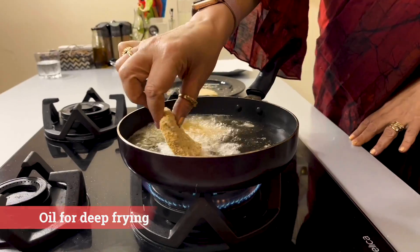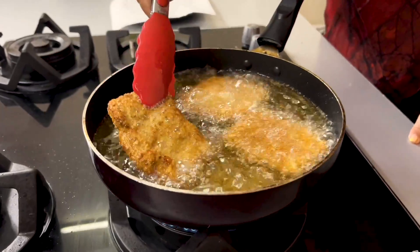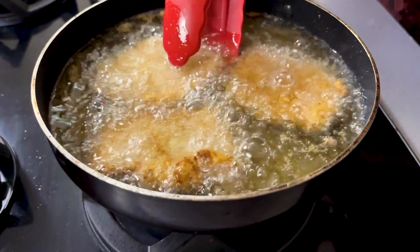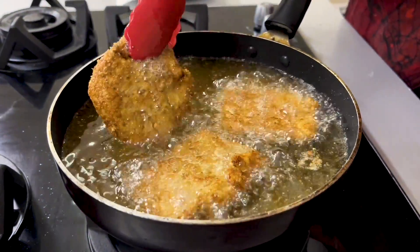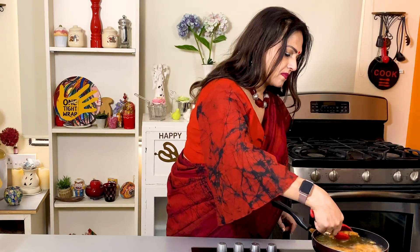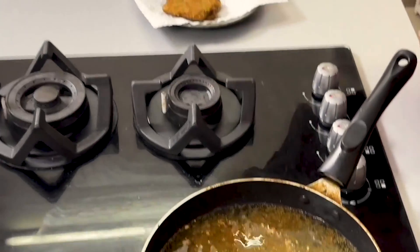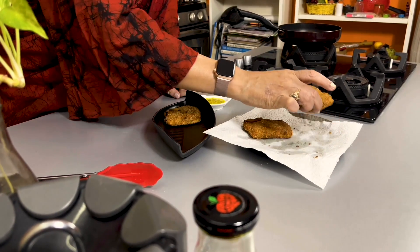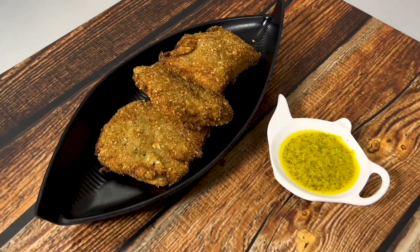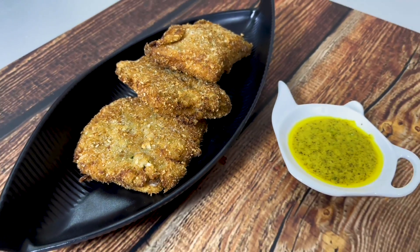But I am going to fry it just now. Just look at this — crispy, crunchy, beautifully brown coloured fried fish from Kolkata. You can have this with Kashundi; it goes very well. You need to try this one.